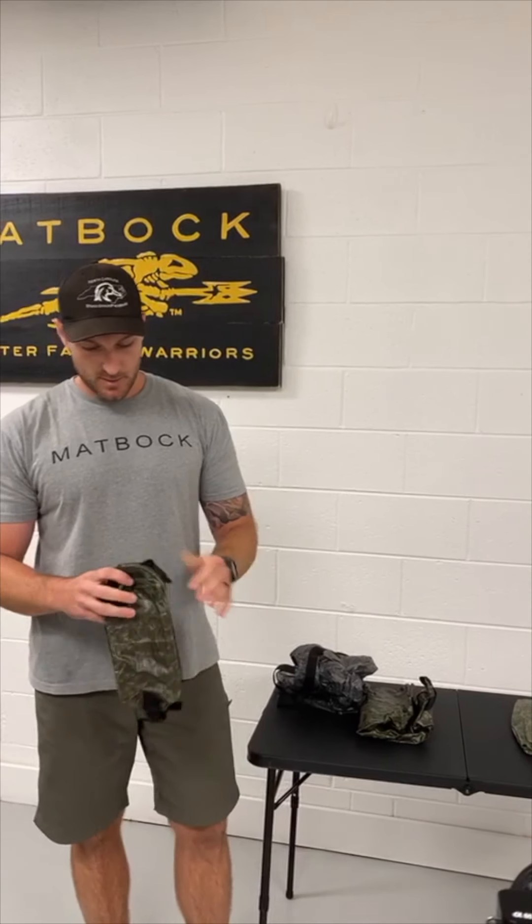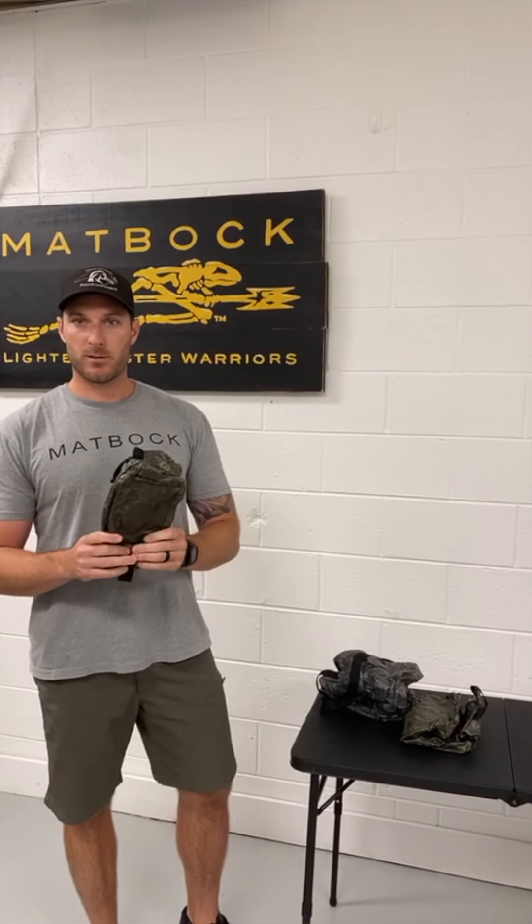Next up is the toiletry bag. This is a great one to have. It is waterproof, and if you've been traveling and your shampoo busts, it'll hold it — it won't absorb it. So it's a great bag to have. This one is only one ounce and retails for $35.